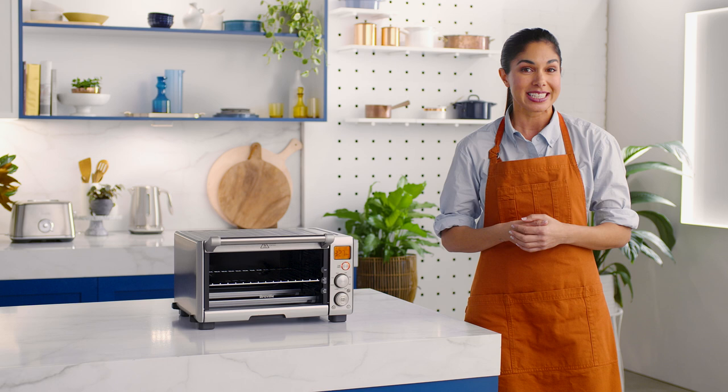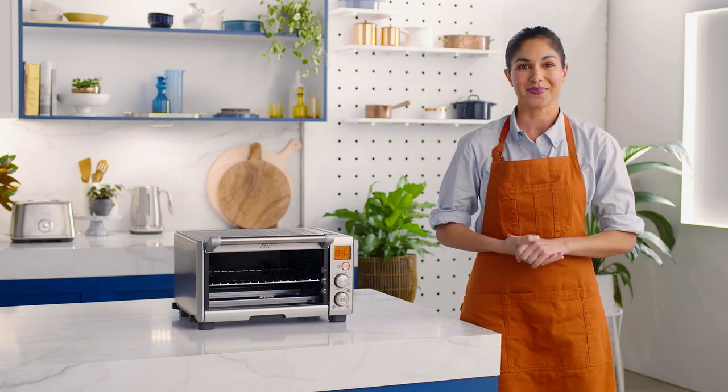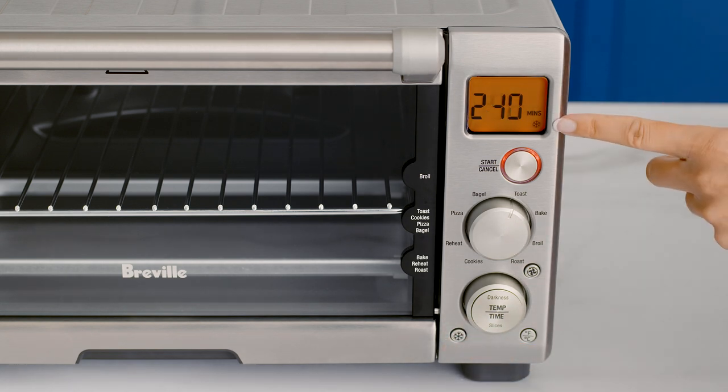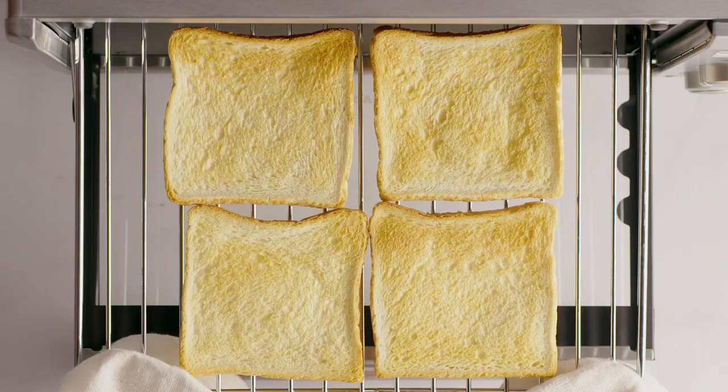The frozen food button is a smart addition designed to help you achieve the best slice of toast every time. The frozen button reduces the oven temperature and extends the timer slightly to make sure the toast is evenly heated without burning the outside.